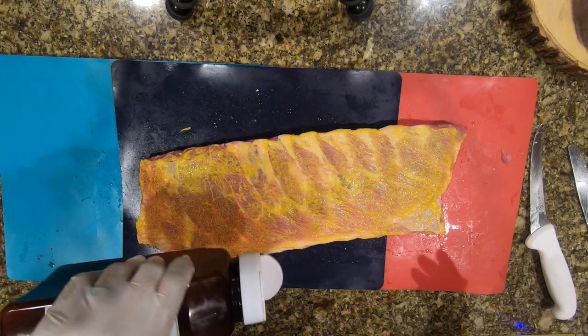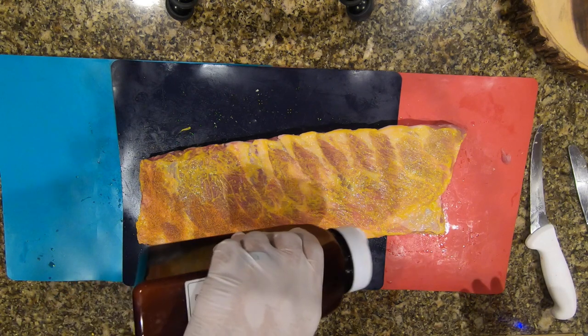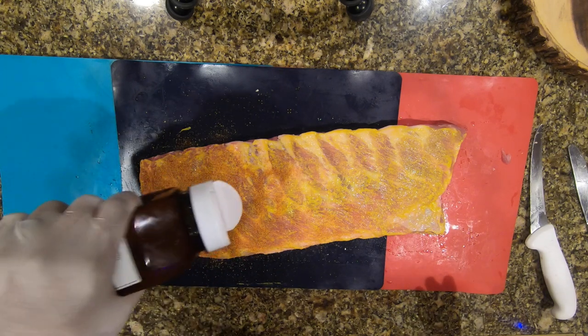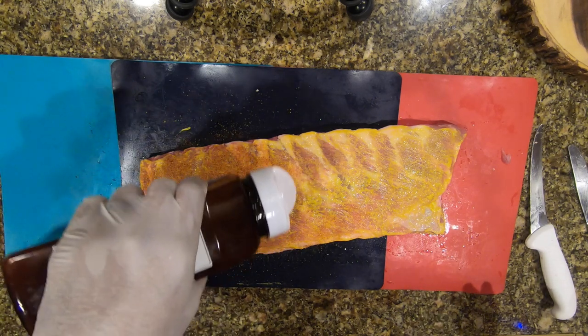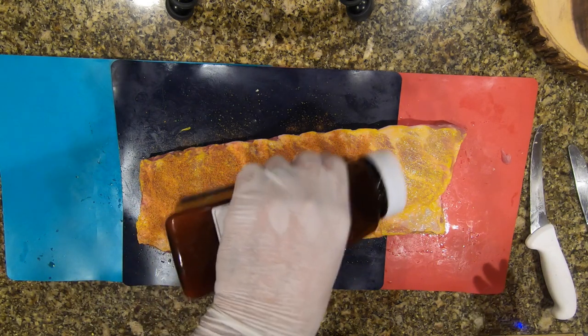You guys can experiment with your own rubs. I try to keep it nice and simple for all the people out there who want to do barbecue in their backyard. Keep it simple, and as you level up and learn the process you'll start making your own rubs.